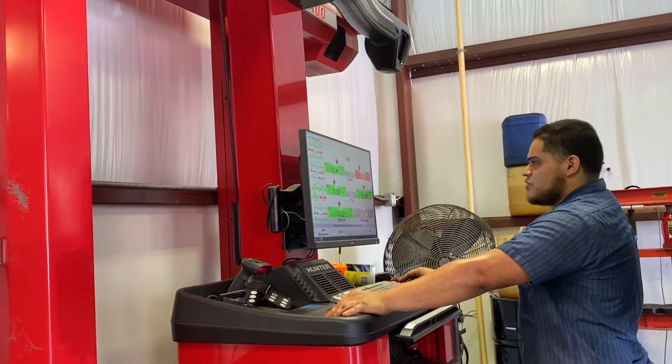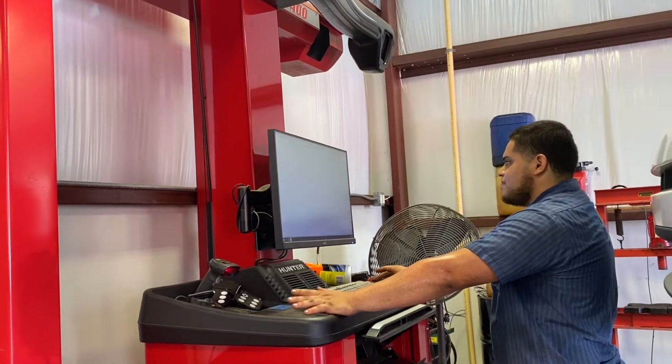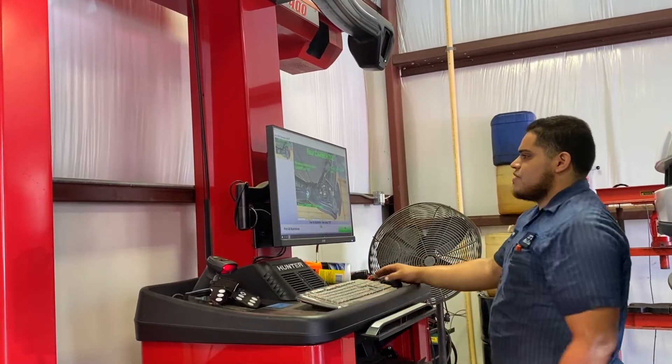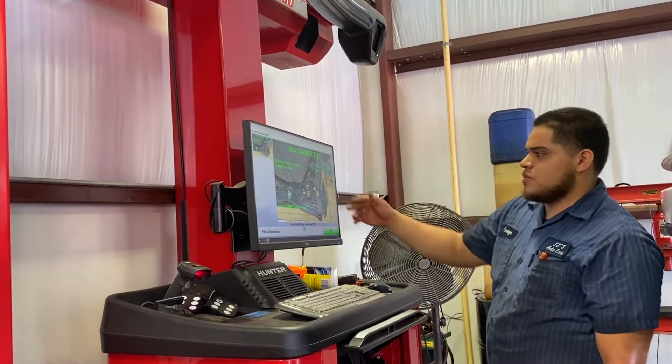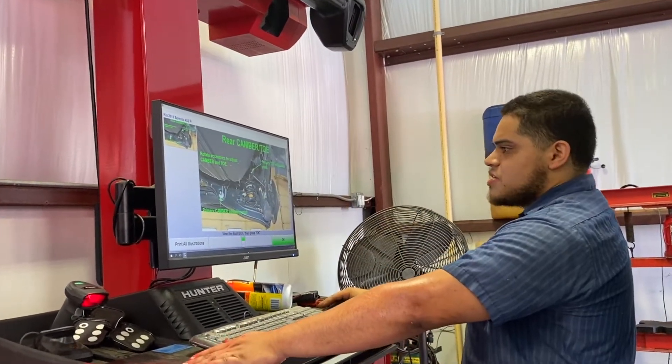I would start at the rear. See, I'd have two different points right here where it clearly illustrates where I can adjust, and I'd go ahead and make the adjustment from this point.